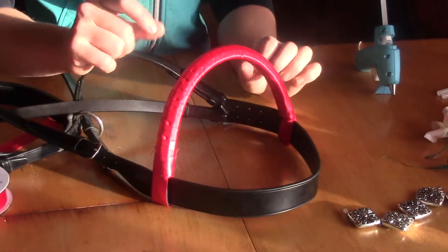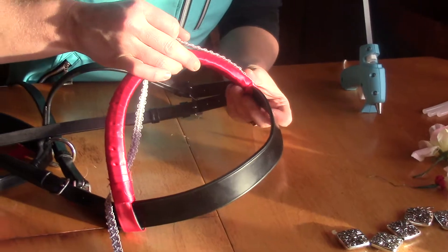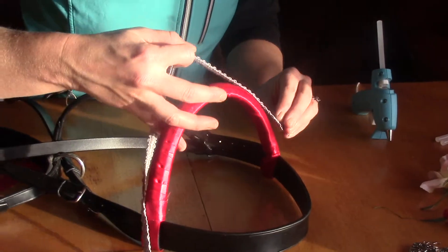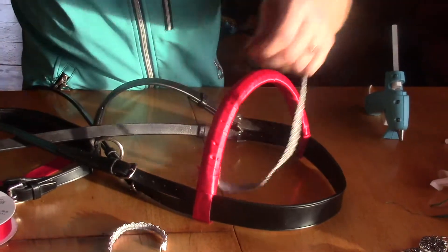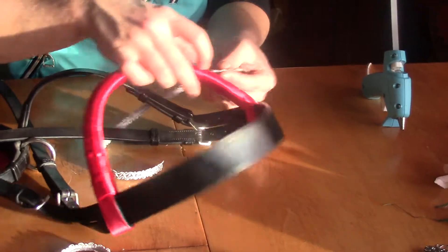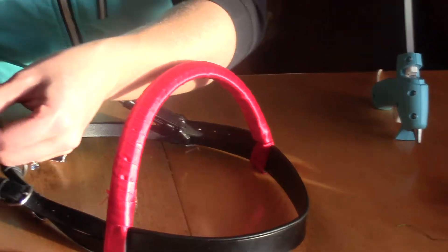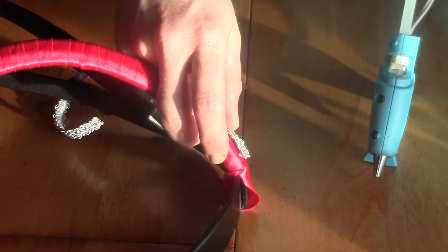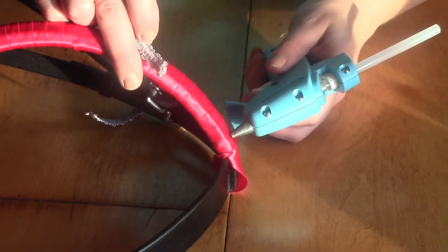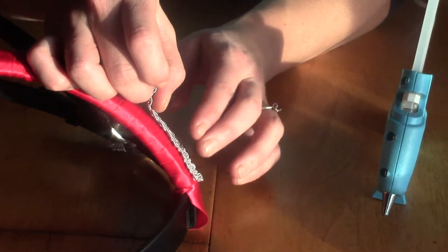There's our base — our pretty ribbon. Now to do our trim is very simple, we're just going to lay it out the length that we want. That's why it's important to do it this way, because if you did it flat and then went to bend it, it might not quite be right. So find your length, give it a trim, and then just start at one side. I usually put the glue right on the satin where I want it and then put the trim on.